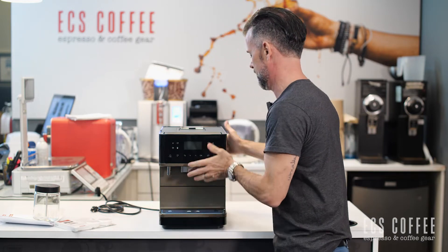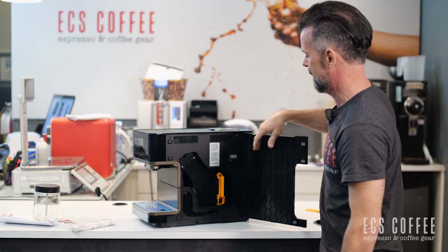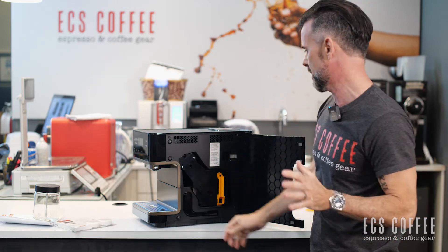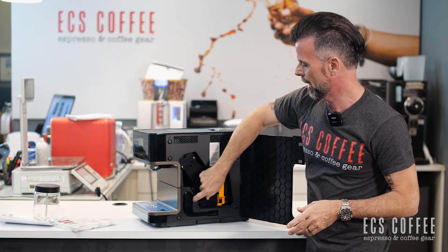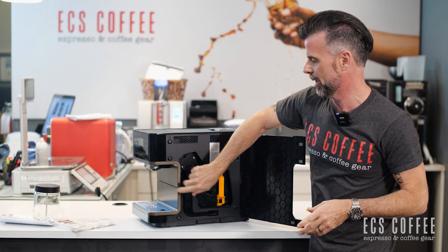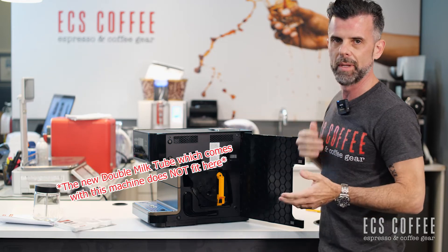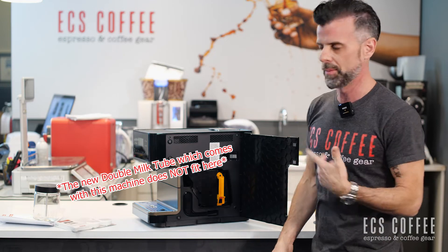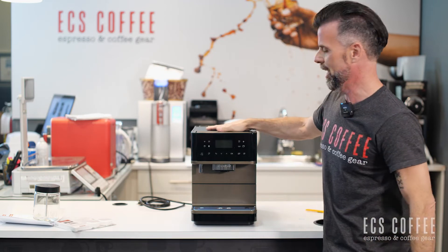On the side you've got a door where you have access to your brewer, so you can take the brewer out once a week or so and give it a clean. You also have your grind setting here. This is also something to point out — this is where you would store your milk tube when you're not using it. It fits in really nicely here, so if you're making cappuccinos once a week rather than every day, you can keep your milk tube stored there until you need it.